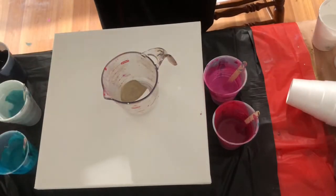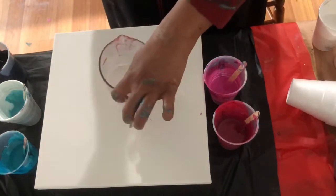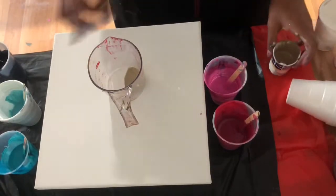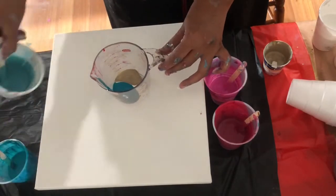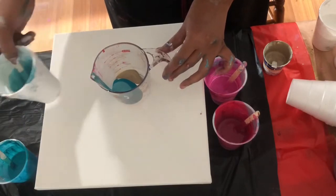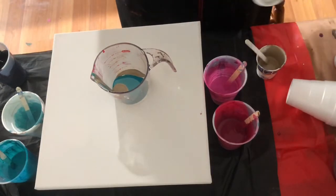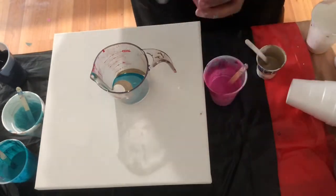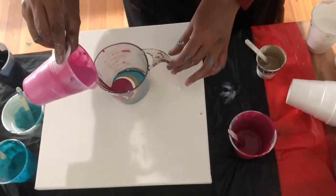I'm also using Arteza pearl turquoise and Master's Touch champagne. I tend to gravitate more towards the champagne and gold, I think, because sometimes I do want the shiny metallic look but not too bright or overpowering. So even when I use gold I tend to lighten it up to a more champagne color, and so I'm layering these up.